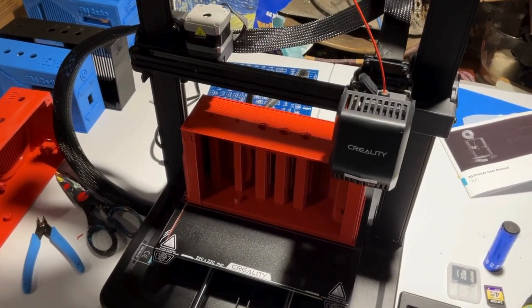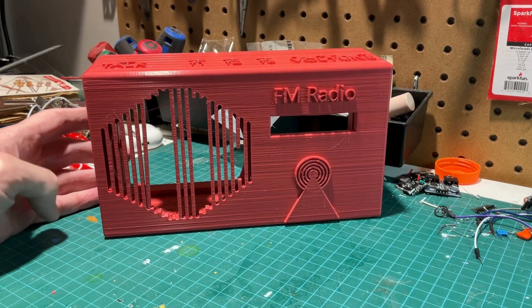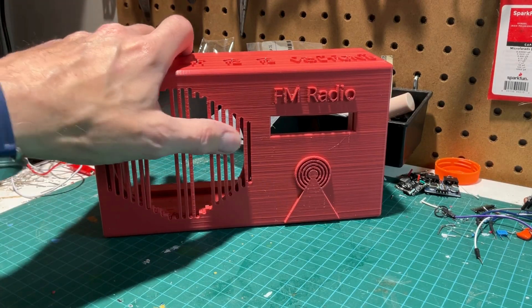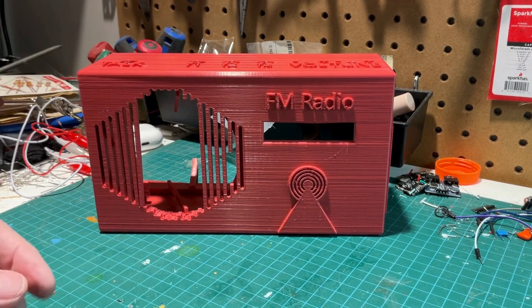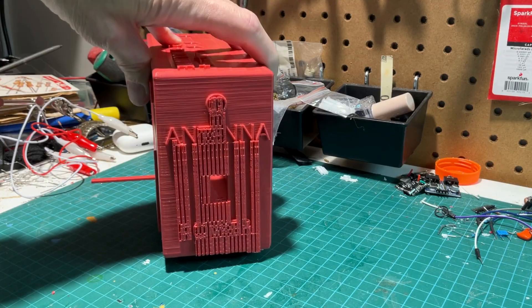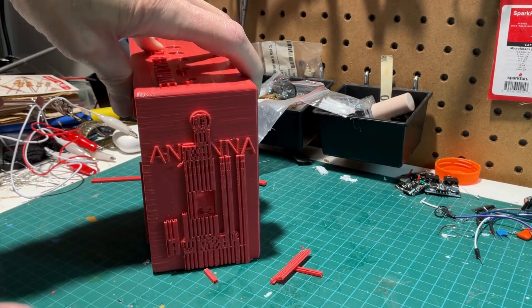This is the 3D printer printing the prototype case. Here's one of my first attempts to print the radio case — as you can see, some of the vertical pieces on the speaker grill broke out. There's a lot of supporting material printed with the case to hold things up, but you have to break it off, and in the process some struts broke. This plastic is really quite brittle — it's a lower-end, cheaper plastic that I bought and it just doesn't work.